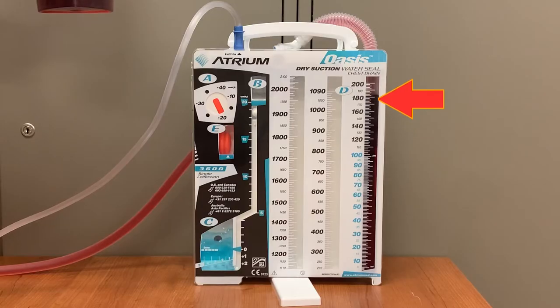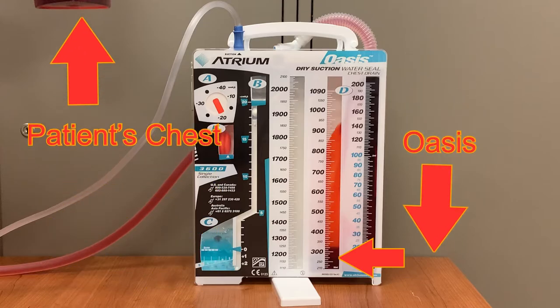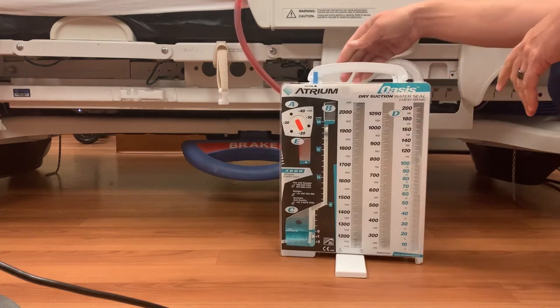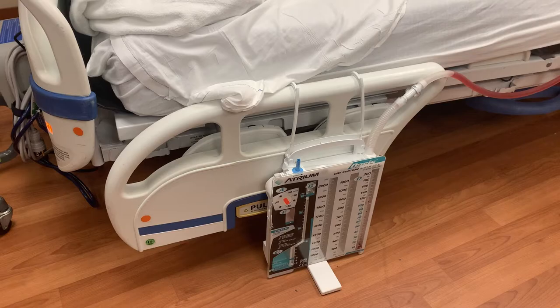Drained fluid first fills the rightmost column and then moves to the center column. To ensure that the chest tube can always drain, the Oasis must be placed below the patient. It can be placed on the floor next to the bed if you utilize the stabilizing stand on the unit, or it can be hung from the bed itself with the attached hooks. With the bed in low position and the side rail down, attach the hooks to the rail and engage the stand, as the unit will lightly rest on the floor at this height, making it less likely to be accidentally knocked over.